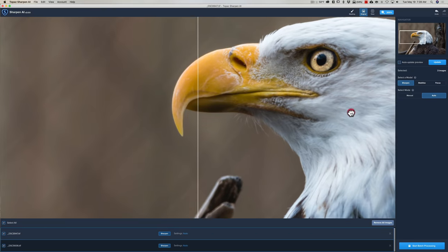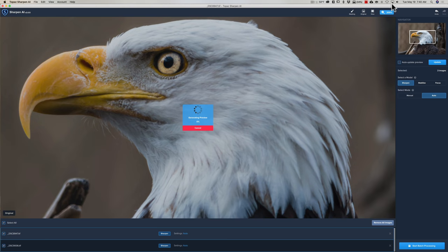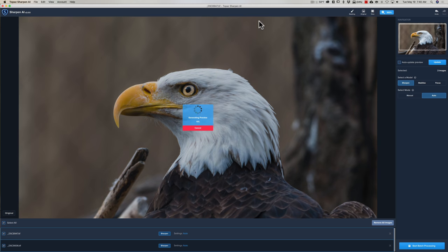I can go to a split view and grab the divider bar to compare before and after side by side. I accidentally grabbed the image instead of the bar, which caused me to lose the sharpening and have to hit Update again. Once regenerated, there's before and after — it did a good job, but I don't think it did any better than sharpening built into your raw editor, whether that's Lightroom, ON1, or anything else.